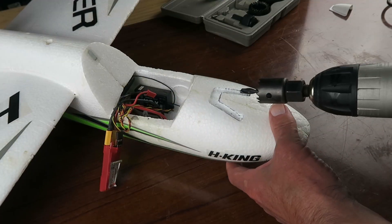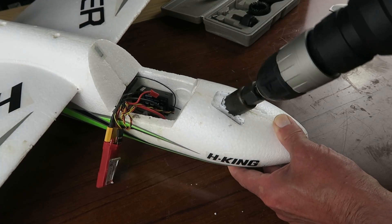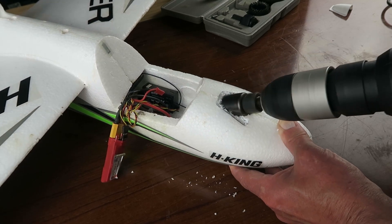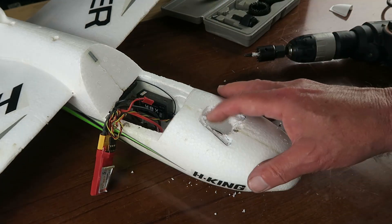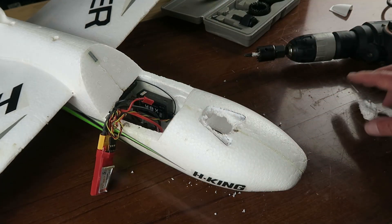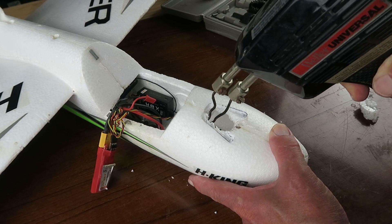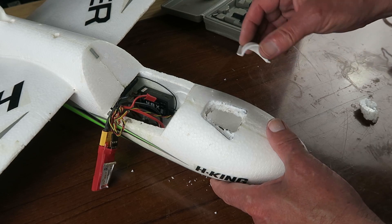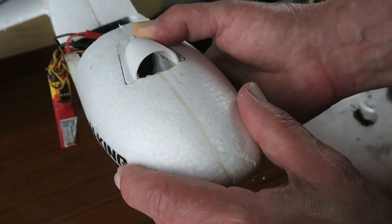Well, here goes nothing. Time to tidy that up. There — functional, if not aesthetically pleasing. That should improve matters.